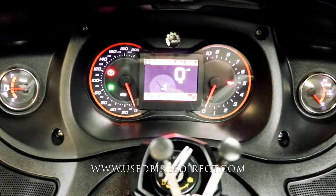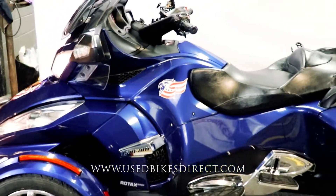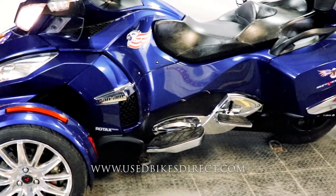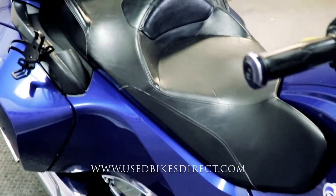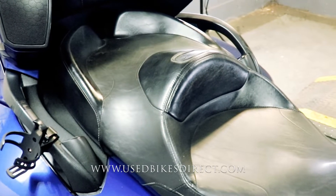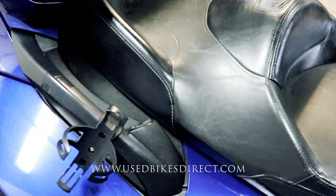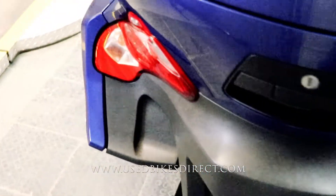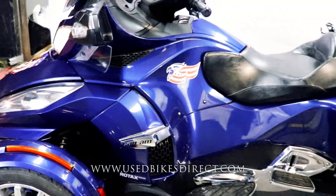Let's go ahead and fire it up and listen to how it sounds. Definitely an awesome machine built with the tour in mind. Remember guys, find us on the web at usedbikesdirect.com to see more, and reach out to us with those questions at 866-576-2453.